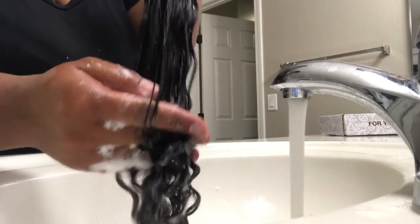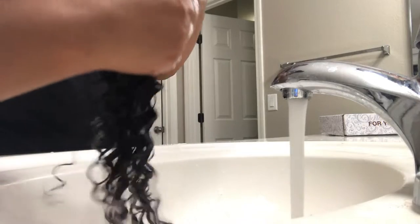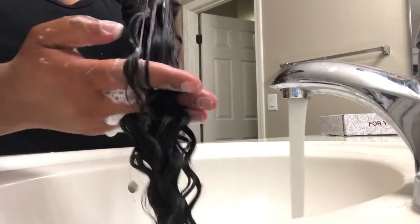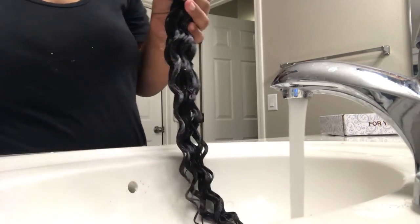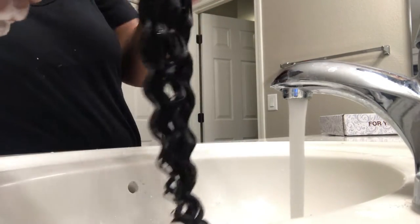The hair care guide is also on the back of the box that it comes in. So I'm going to go ahead and wash and deep condition the hair before I install it or do anything with it, as it says to do on the box. I'm using a basic shampoo.